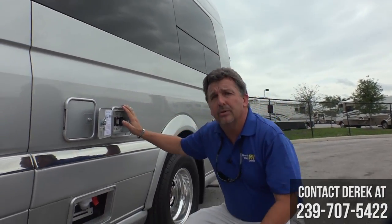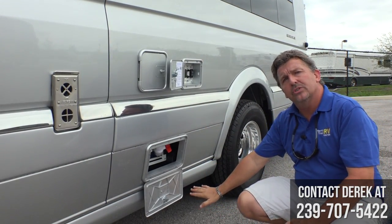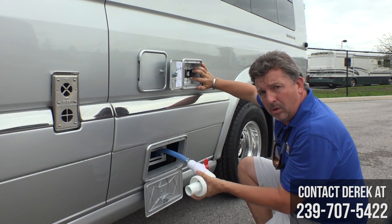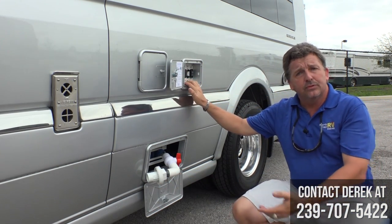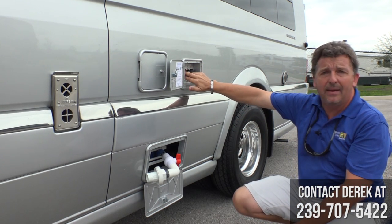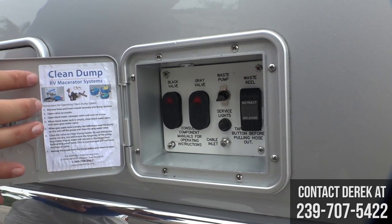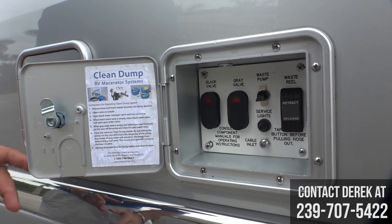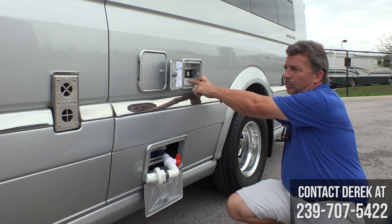The Airstream Interstate utilizes what they call the clean dump system, which is a lot easier than crawling under the coach. Airstream has a power retract and release hose. The knife valves are electric and right here — gray and black. You have your Terminator waste pump switch, a weatherproof service light switch, and your cable TV inlet all right here with these switches.